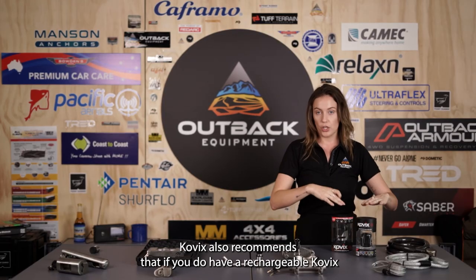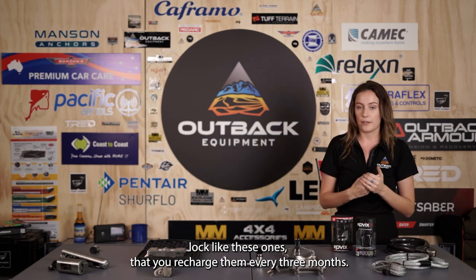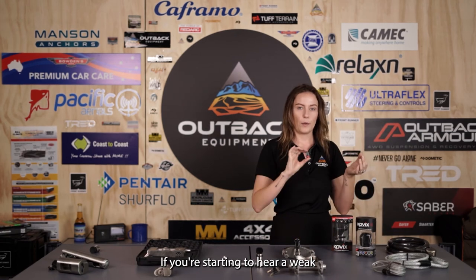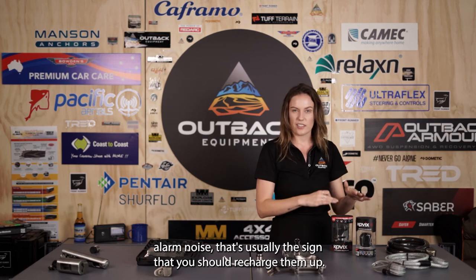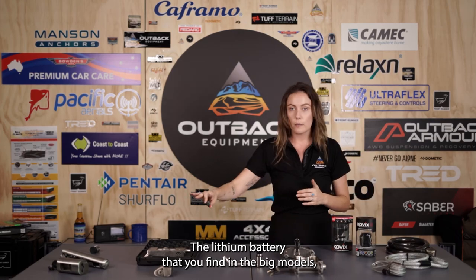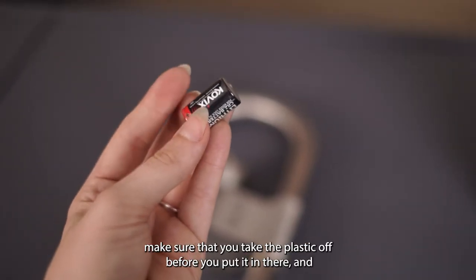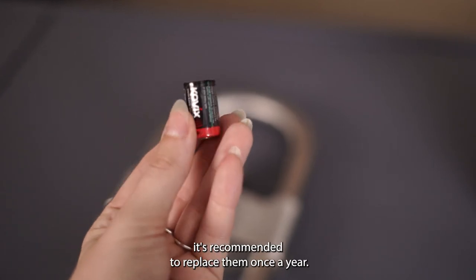Kovix also recommends that if you have a rechargeable Kovix lock, you recharge them every three months. If you're starting to hear a weak alarm noise, that's usually the sign that you should recharge them. For the lithium battery found in the bigger models, make sure you take the plastic off before putting it in, and it's recommended to replace them once a year.